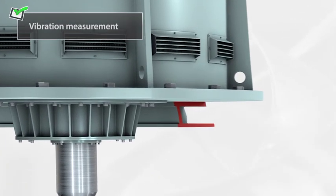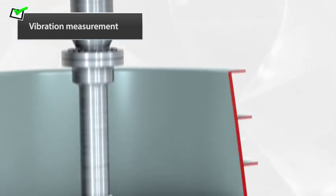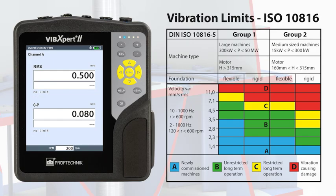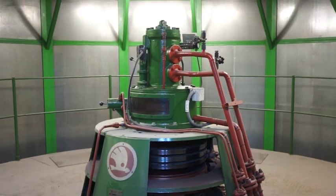At the end of the project, our engineers perform a vibration check during turbine startup using Vibexpert 2 vibration analyzer. The results show that machine RMS vibrations are below 0.5 millimeters and are within Zone A of ISO 10816-5. The turbine starts up smoothly with low vibration levels, thanks to the good alignment of all components.